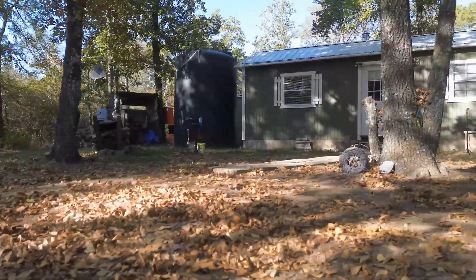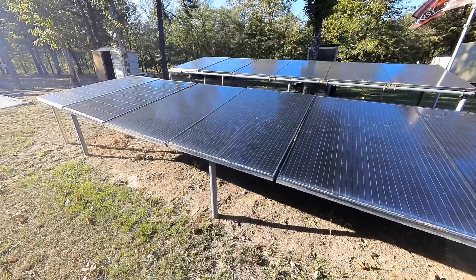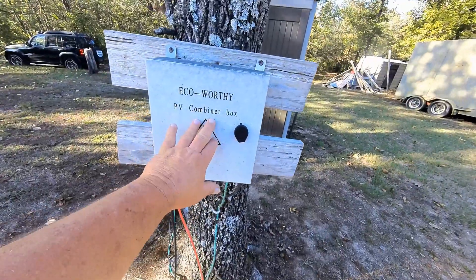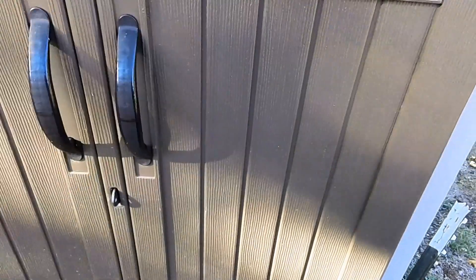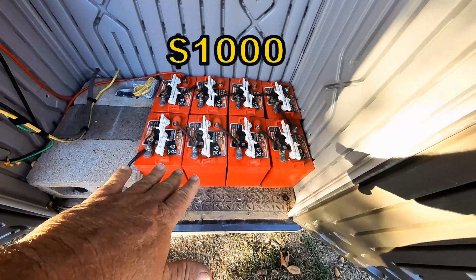Now let's price the solar setup that runs this cabin. We have a total of about 12 panels here that are 330 watts apiece. You can get this many panels now for about $1,200 — I'll leave a link in the video description. Next we'll go to the combiner box, which is about $80. This Rubbermaid shed here that keeps the equipment in it is only about $300. This particular battery bank here cost about $1,000, but there are much better options now that lithium batteries are so cheap.